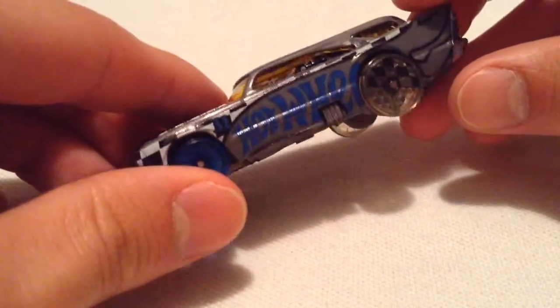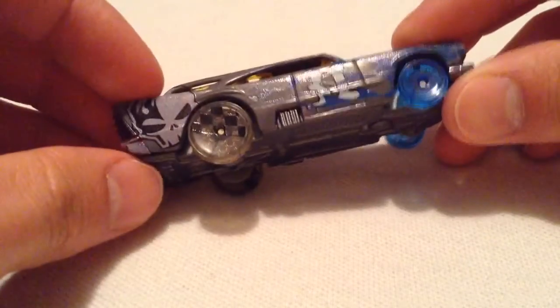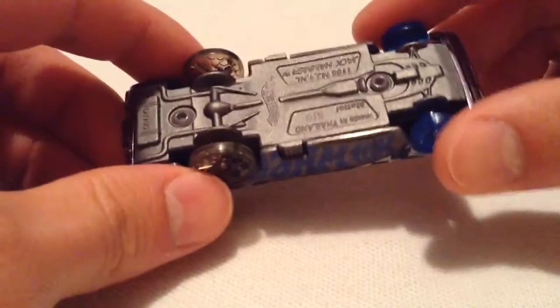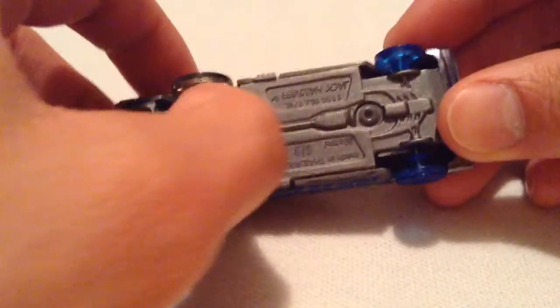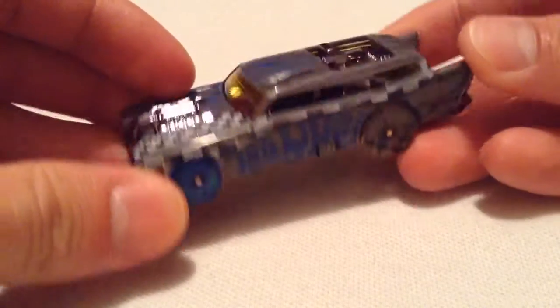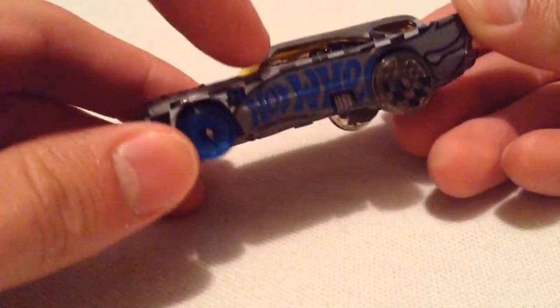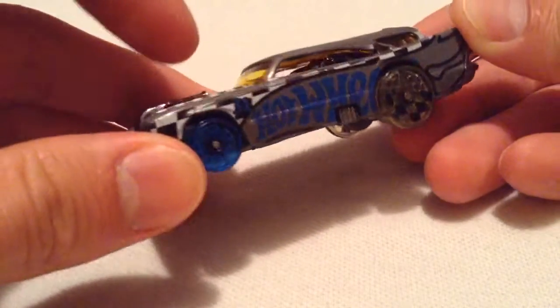If you were to race them, I think the normal Hot Wheels are just as fast. This is a plastic body and a metal base. The paint job I like — it's pretty cool. It's kind of like the Team Hot Wheels graphic or deco going on.